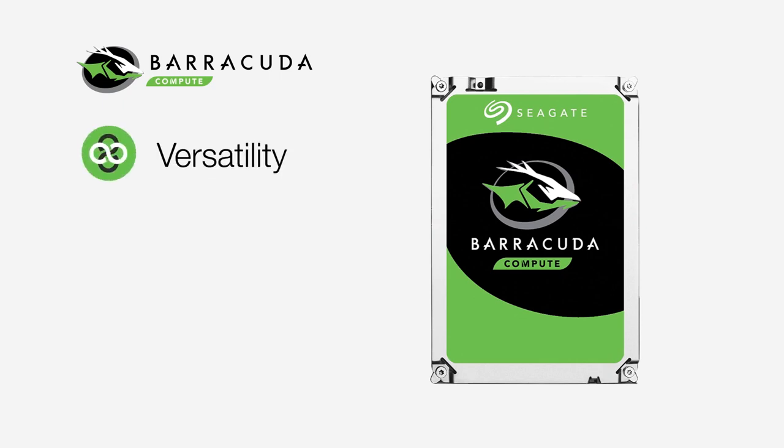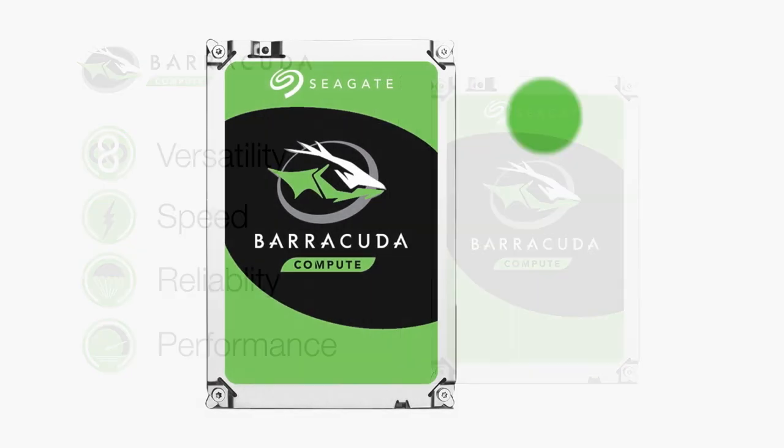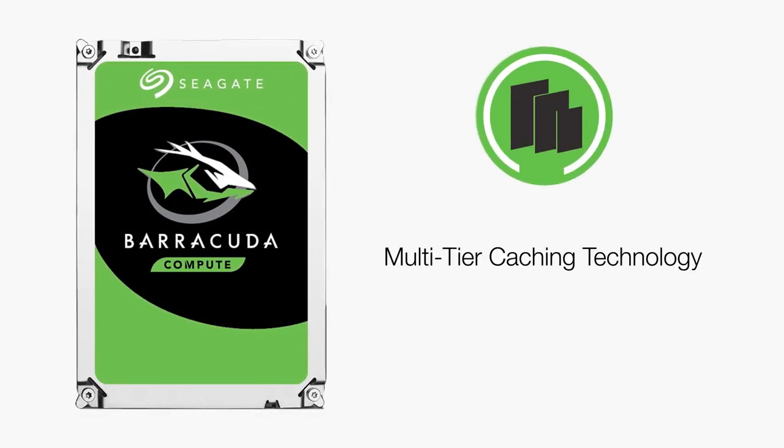Starting with the Barracuda and the Barracuda Pro, these drives are versatile and reliable everyday PC drives which are equipped with multi-tier caching technology for the best possible speed and performance.